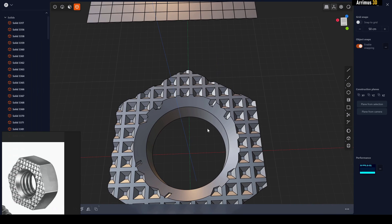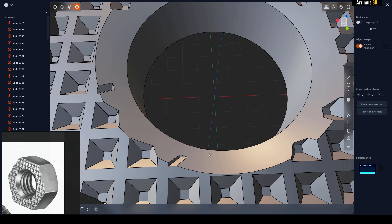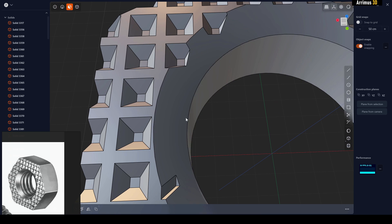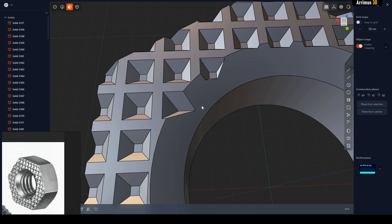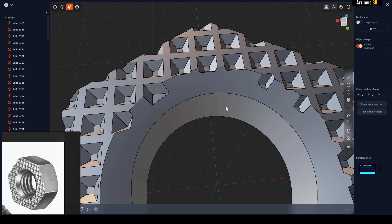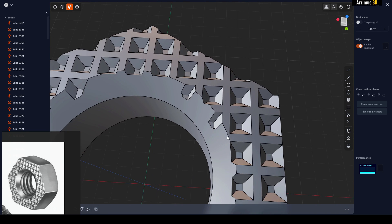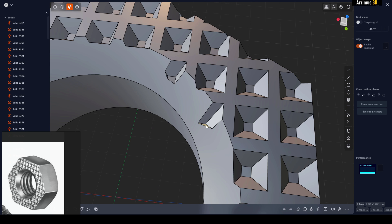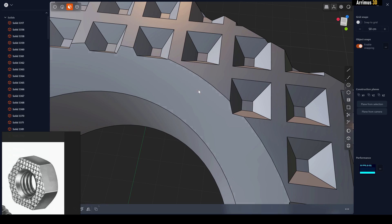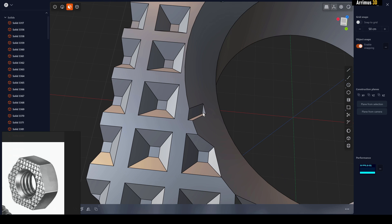Now we've got this kind of pattern. To get rid of bad spots, one thing I really like about Plasticity is you can press 3 to go into face level, select those faces, and just delete some parts to clean up ugly areas. You can fine-tune it if necessary — sometimes doing things in the correct order helps it work properly.